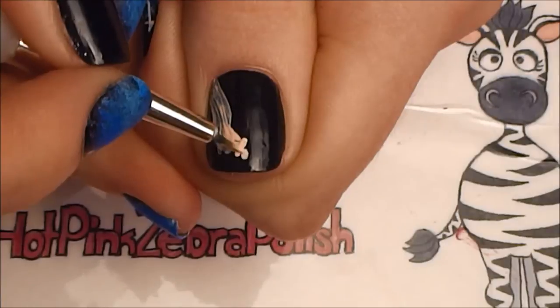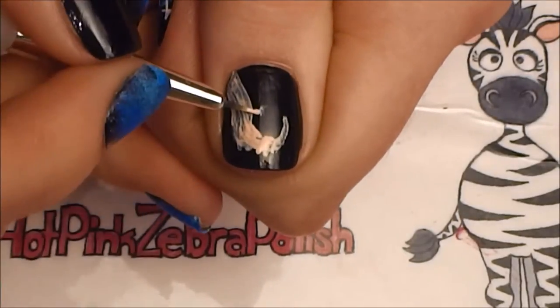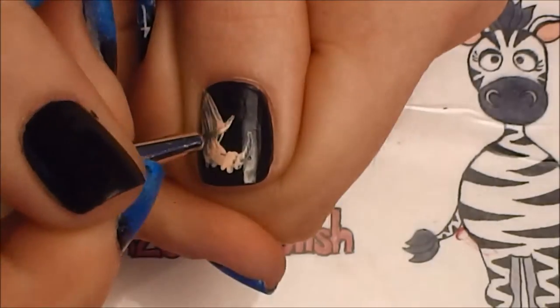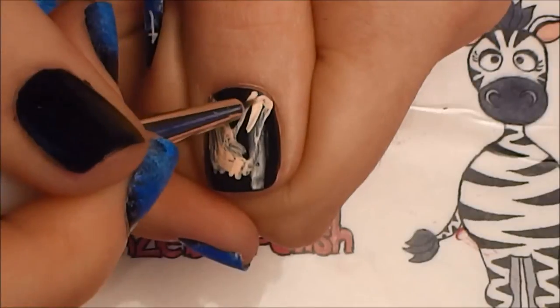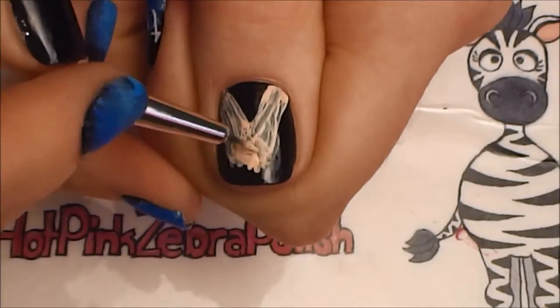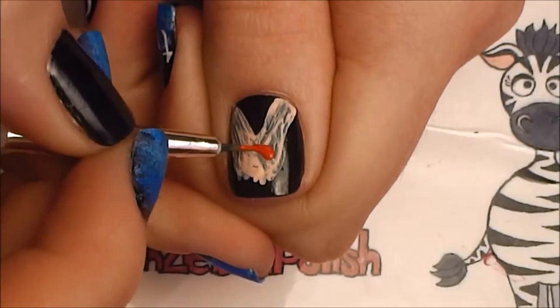Don't feel too stressed out that they have to be perfect at this stage, because they really don't. Once you add the apple in, you're going to see what needs to be changed — what lines need to be thicker or thinner, etc. So just paint where you think they should go, and then you can always adjust them later.